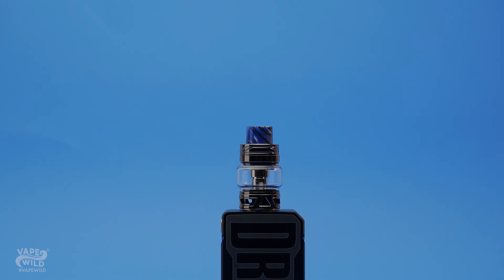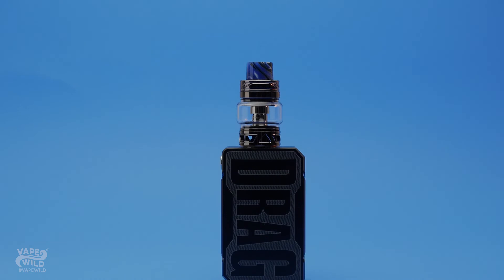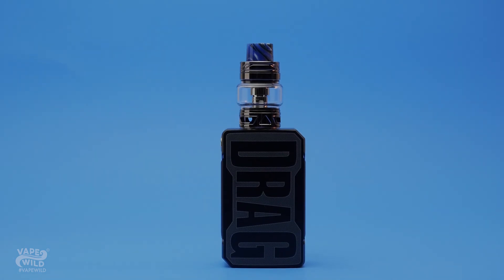If you love the Drag 2 or just want a power-packed and handy mod, you are going to love the Drag Mini. It ticks all the right boxes and then some to be your next favorite setup. Definitely mine.